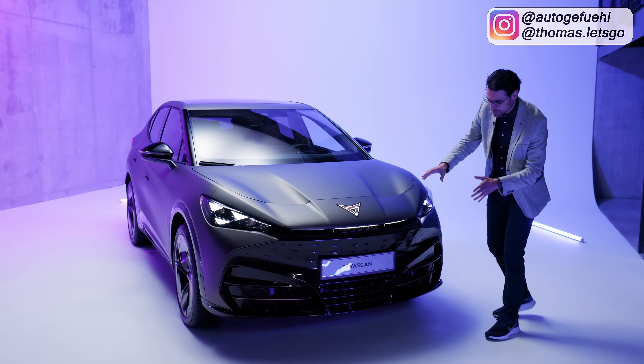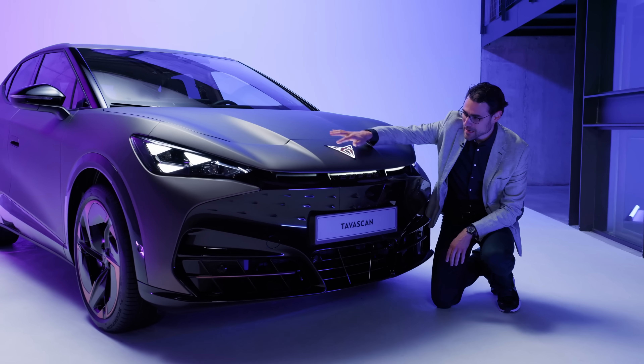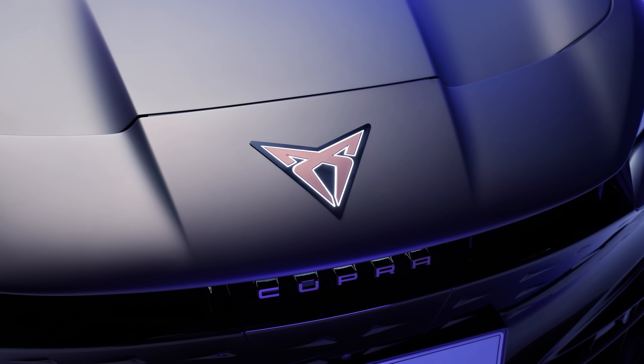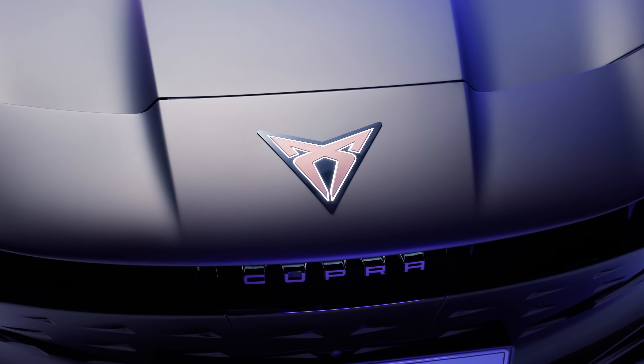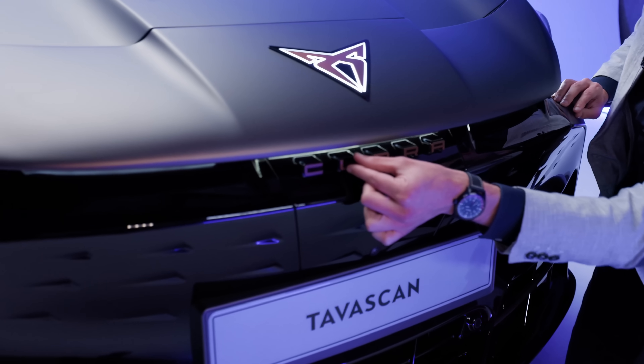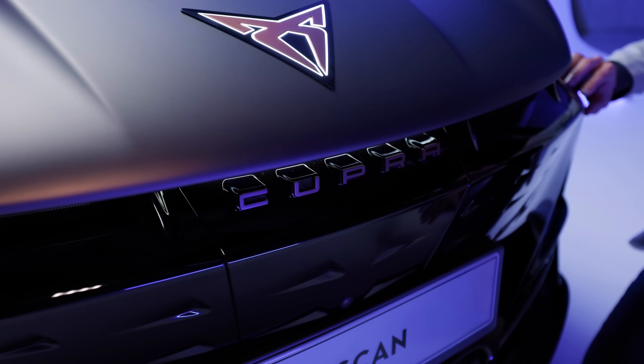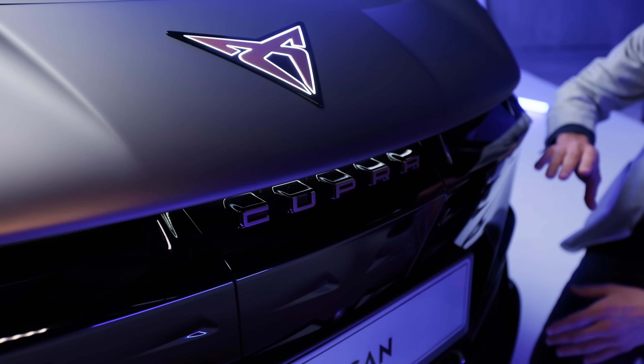Here in the front of the Cupra Tavascan, very interesting — one of the first European cars coming to market that will also feature an illuminated logo in the front, and also more light work going through three-dimensional Cupra lettering. We know that from Porsche, for example — a super premium and sporty look.